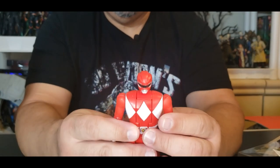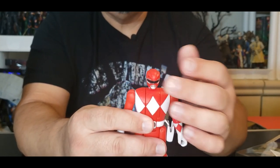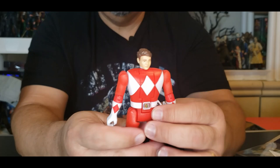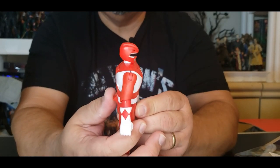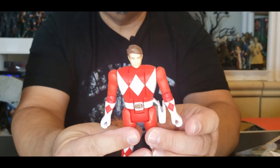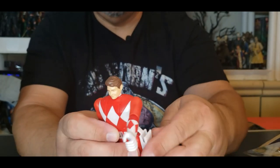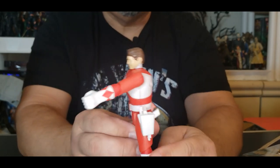His head does not move side to side and does not spin around because it's a morphing ranger. There's a little twist puncher on the back and it morphs his head around — just like the originals did. This guy works pretty good. His gun goes in his holster on the side. If you're a Power Ranger fan and you collect these guys, it's pretty close to the originals.